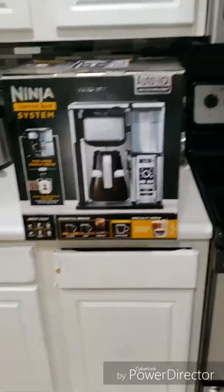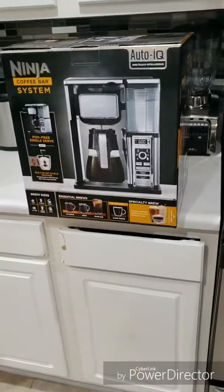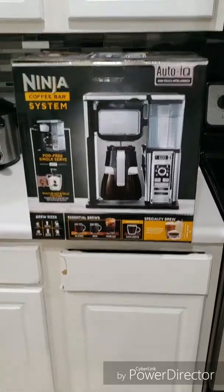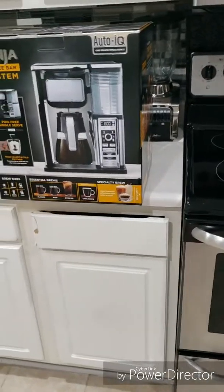What is going on everybody? This is going to be an unboxing video — something different on my channel. This is the Ninja Coffee Bar System. My wife got this for me on Amazon as an early Christmas present.